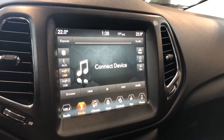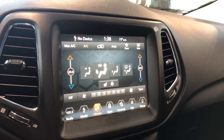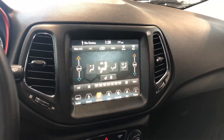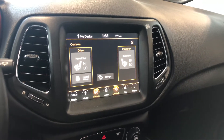You have all your shortcuts on the bottom of the screen, so for example we can go into climate. You can control that with the touchscreen up top or the physical buttons on the bottom. It is a dual zone so you can adjust temperatures on both sides. You also have a shortcut to your driver and passenger heated seats along with the heated steering wheel.